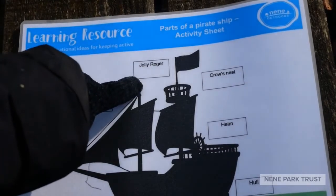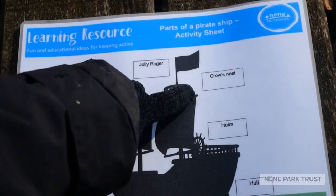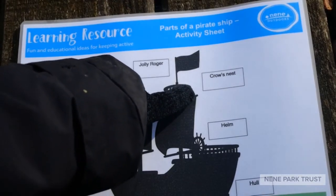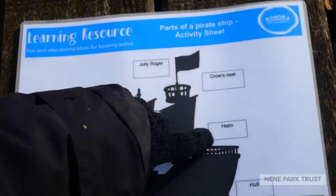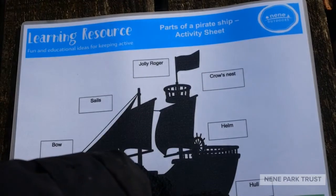The Jolly Roger, which is a flag used by some pirates. The crow's nest, which is near the top of the mast and used by a lookout to have a better view around the ship and to look for other ships or land. The helm, which is the steering wheel of the ship. And the hull, which is the frame or body of the ship.